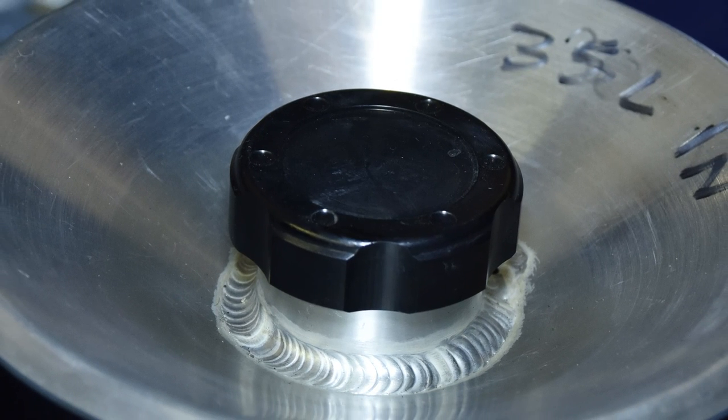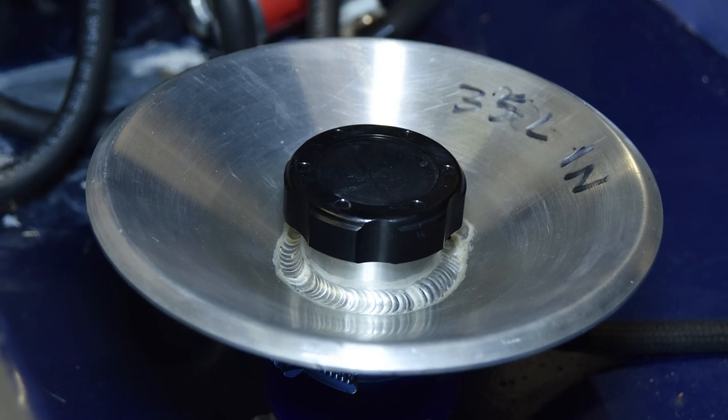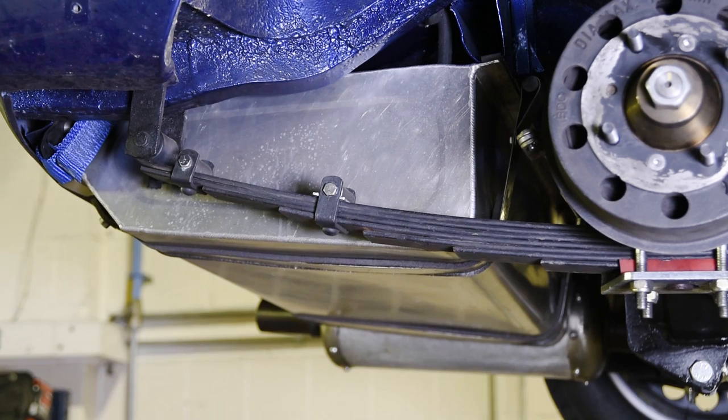In common with most race tanks, there is a filler tube and cap surrounded by a spill tray that drains out to underneath the car. The tank is baffled to prevent fuel sloshing across, and it's filled with foam which is there primarily for safety but also helps restrict the fuel movement.